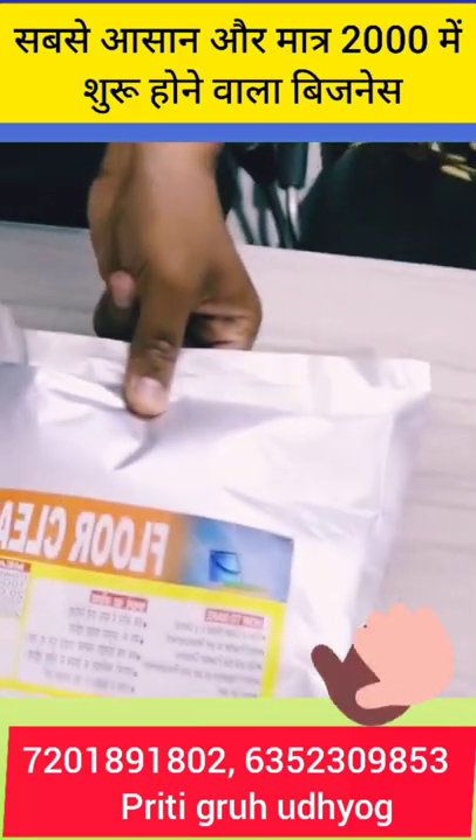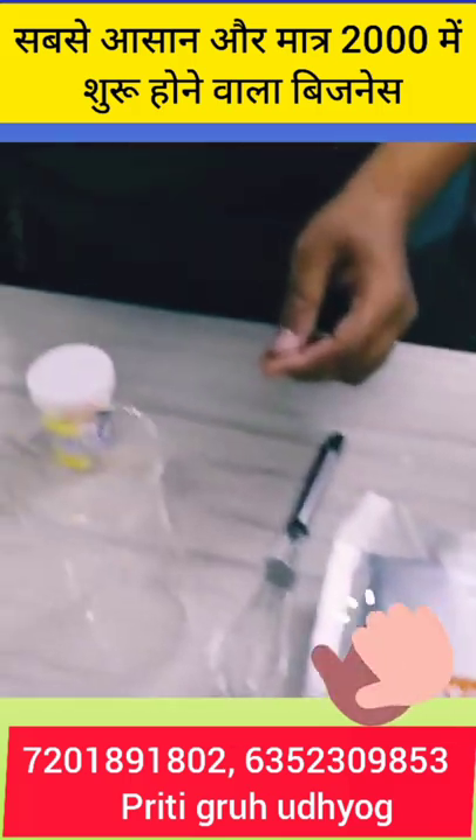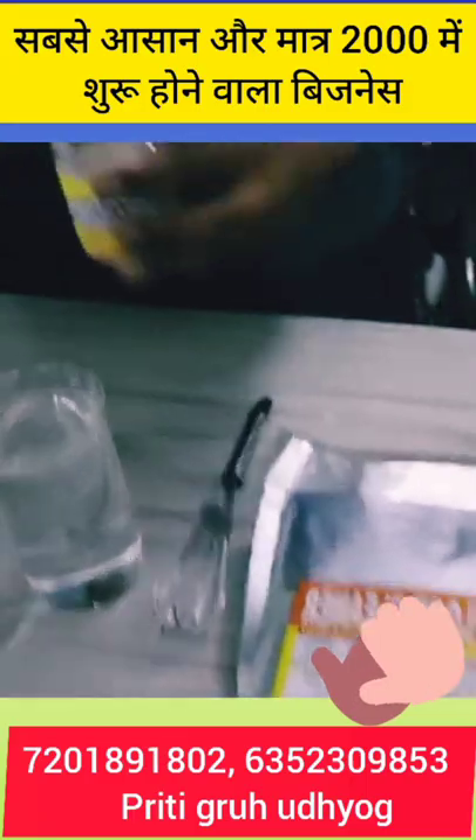This is the floor cleaner — you will need a powder pouch to make a floor cleaner. First of all, we have to take 500 ml of water. This is 10 grams of powder.